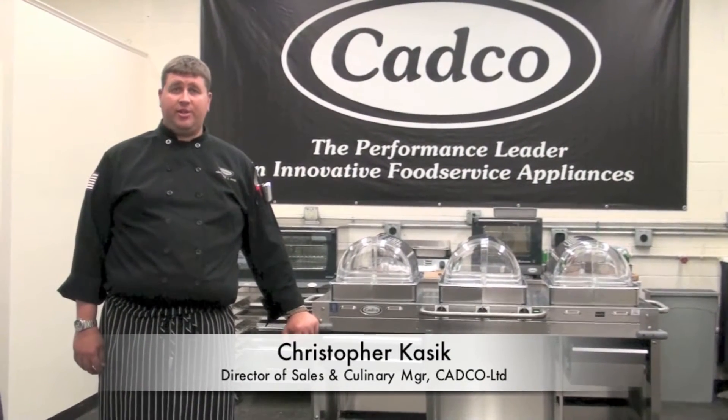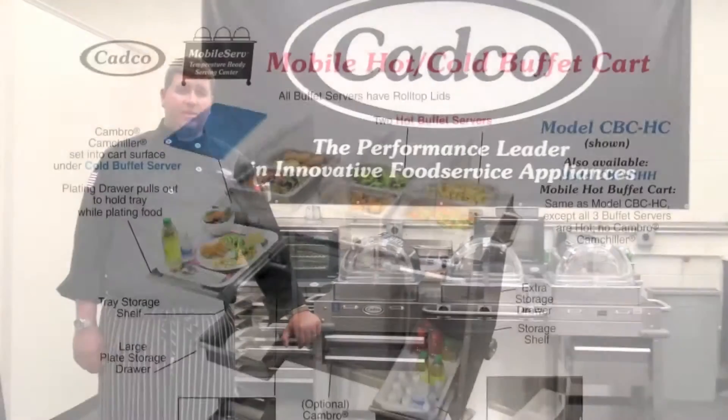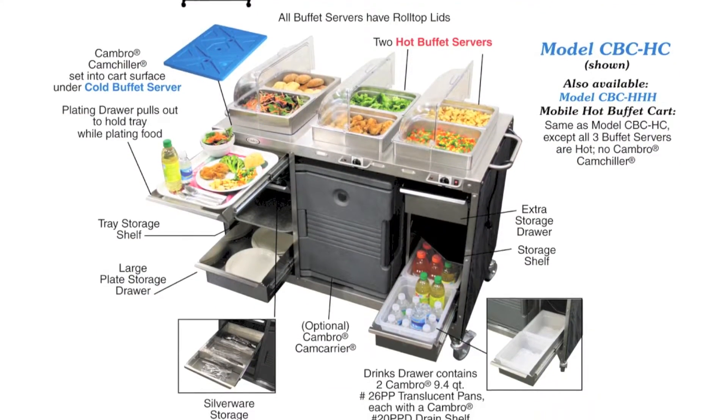Hi, I'm Christopher Kasich, Director of Sales and Culinary Manager for CADCO LTD, and today I'd like to introduce you to the newest generation of our MobileServe carts.